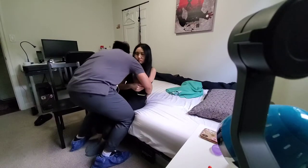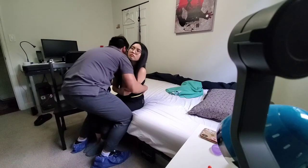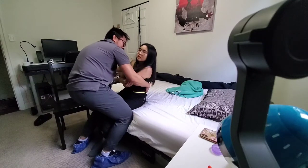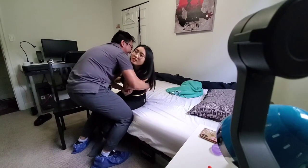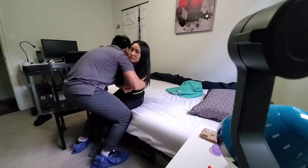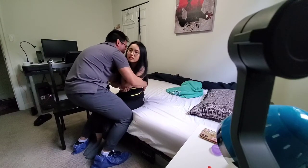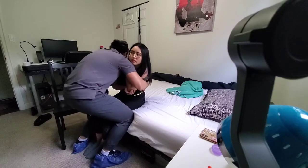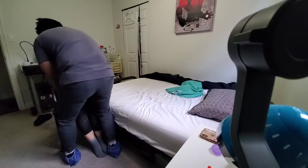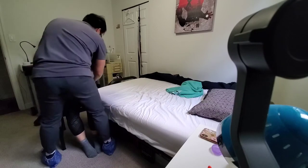I need you to kind of scoot forward. Good. And I need you to look over my shoulder, and on the count of three — Miss Chao, Miss Chao, not yet, not yet. Okay. I need you to kind of focus on me. So one, two, three — up, up, up. Good. There we go. So how was that? It was good. Alright, so you can put your left arm down.